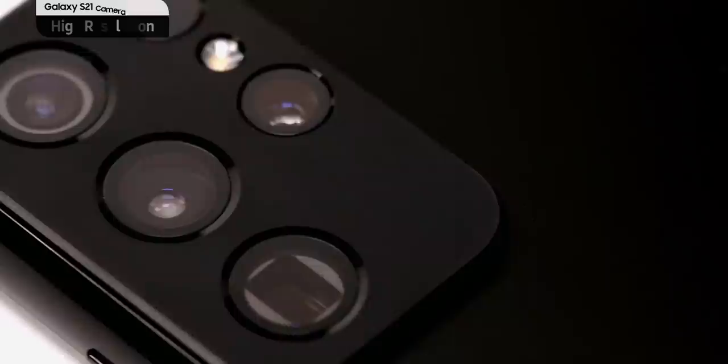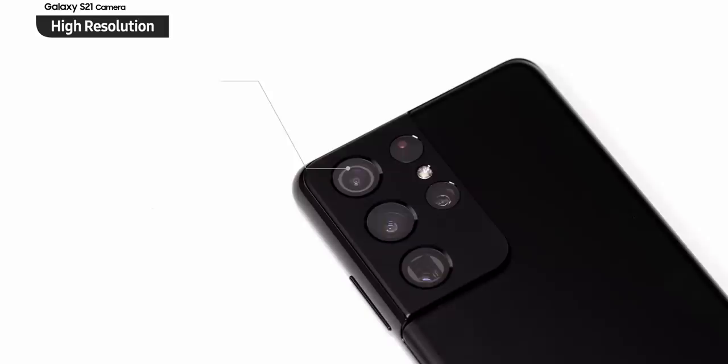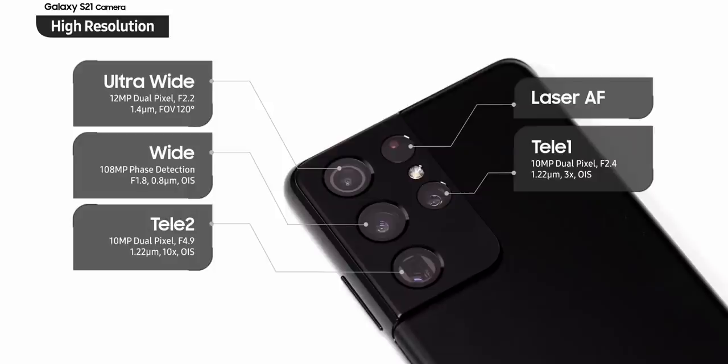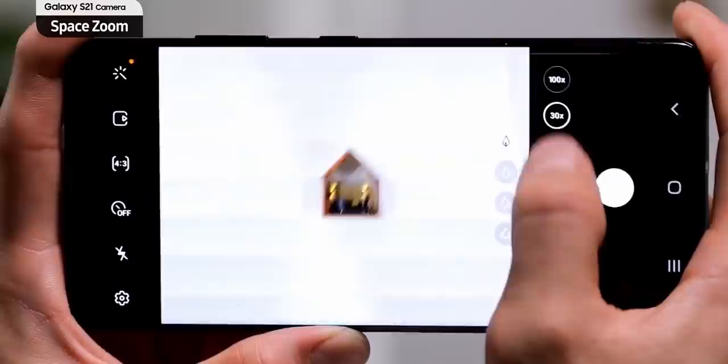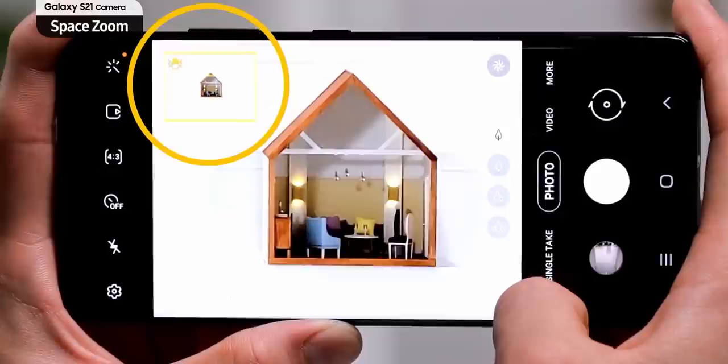The biggest improvement the Galaxy S21 Ultra will see is in the camera department, especially in the zoom. The S21 Ultra has two zoom cameras — one for short range and another for long range — which helps you take better and high-quality 3x and 10x lossless zoom pictures. Zooming in over 30x and up to 100x makes the camera shaky and may result in blurry photos. To avoid that, Samsung has created a zoom lock which you can enable by touching the zoom lock on the left, which basically locks the zoomed-in picture to get clearer photos.